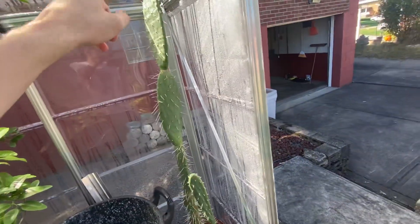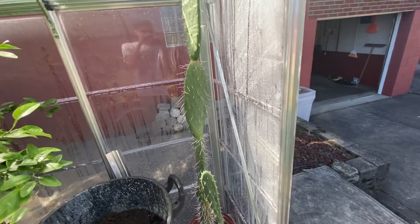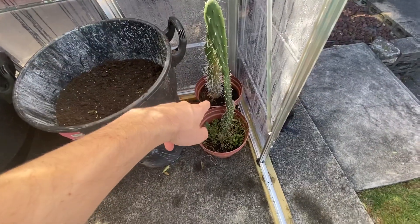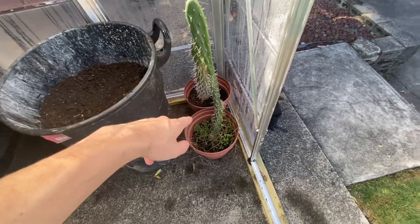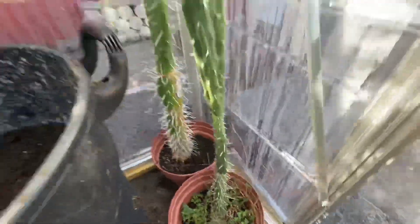Over here we got the cactus pears. This is also what I got from San Diego — I planted the seeds and we got a couple, then we just kept two of them. This one actually should have been the same size, but it accidentally broke in half when I was bringing it inside for winter. But it regenerated — you can see down here where it used to be and then it regenerated back up.